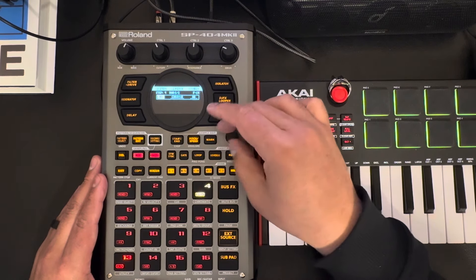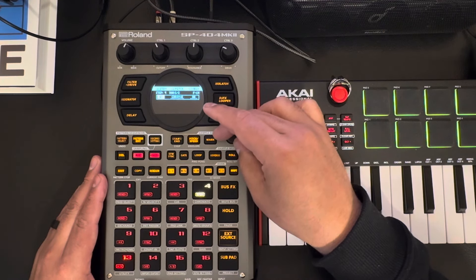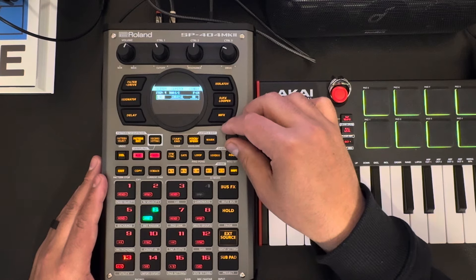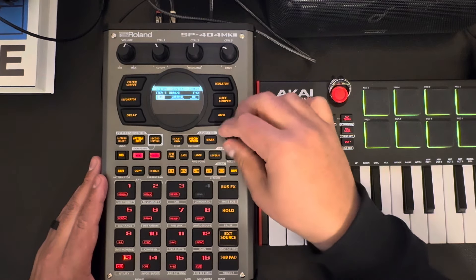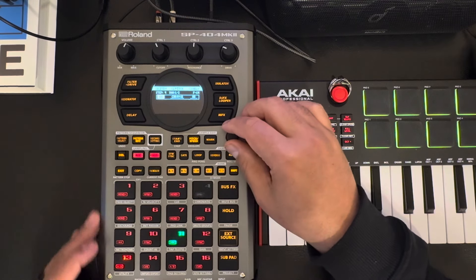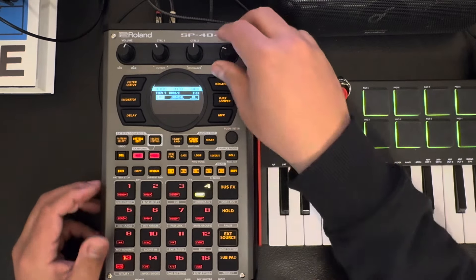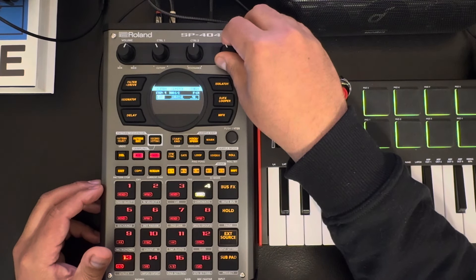I don't really fully understand this — okay yeah, so it's definitely nudging it. I don't know how far it goes so you have to use your ears. I would definitely change that velocity; no need to hit that high.